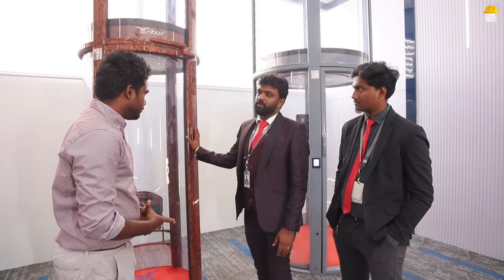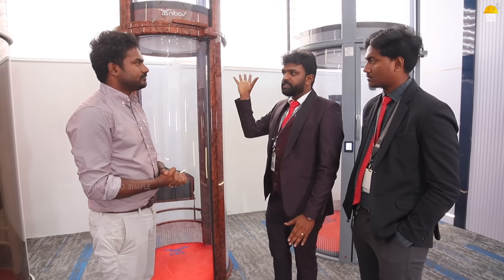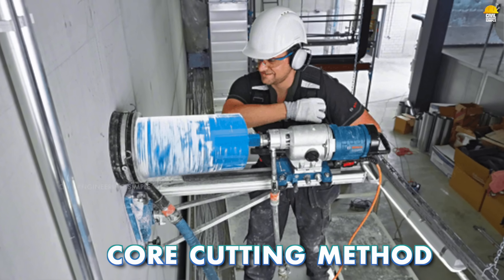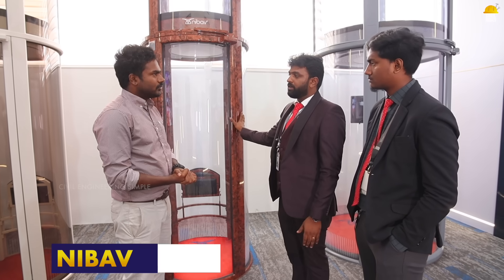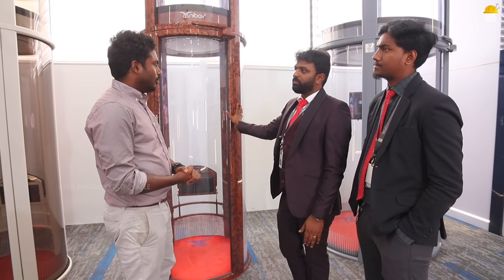With quality materials used in the lift, installation is straightforward. If you have a concrete ceiling, a core cutting method using a diamond cutting tool is used. In about two hours you can cut and prepare the opening. The full lift installation can be completed in 24 to 48 hours.